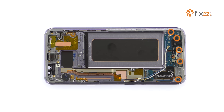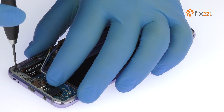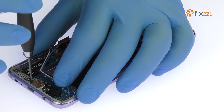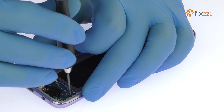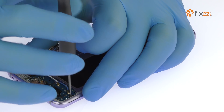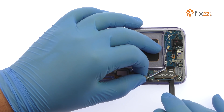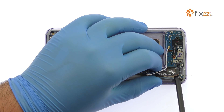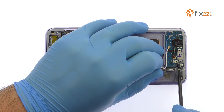Remove the five Phillips screws. With the spudger in hand, extract the daughterboard from the midframe. It includes the Galaxy S8 Plus USB Type-C connector, headphone jack, and primary microphone.